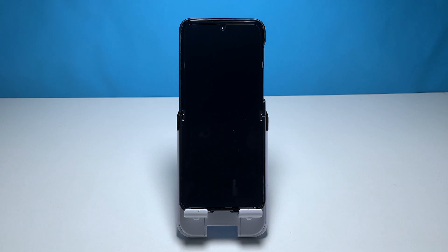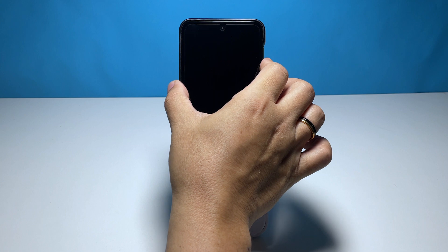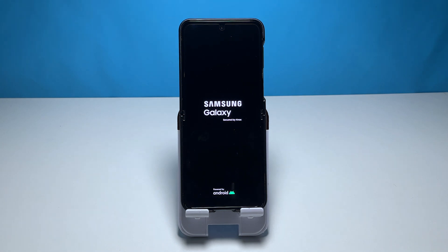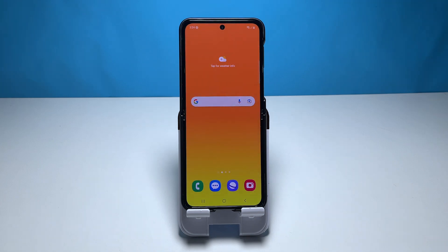To do that, simultaneously press and hold the power key and volume down button on the right edge for approximately 10 seconds. When the device shows the Samsung logo, that's the time to release the keys. The logo is a sign that you've successfully made your Galaxy Z Flip 4 respond again, and in most cases it's enough to fix a problem like this.